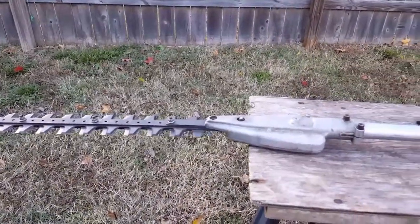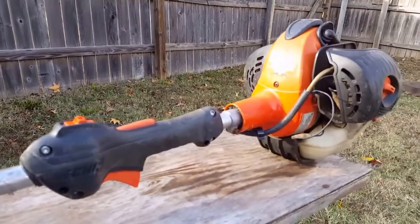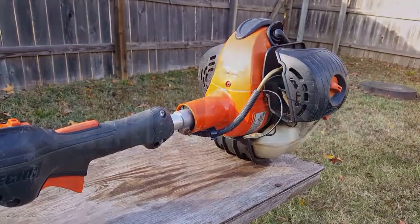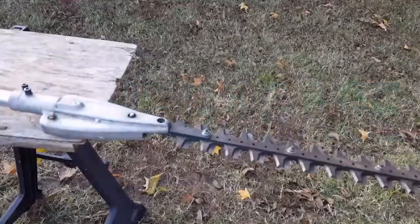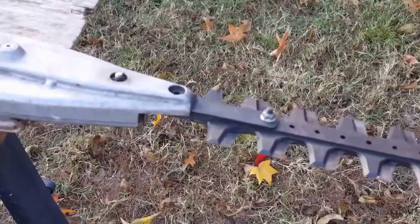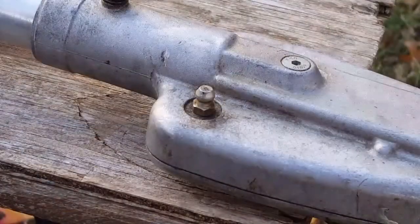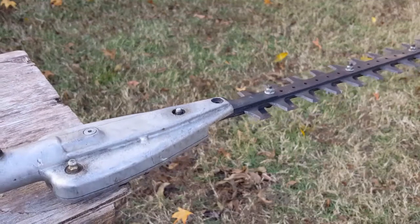What's up guys, thank you for stopping by my channel. Today's project is this Echo hedge trimmer. The problem is the gear case assembly is making a knocking sound — it's completely worn out and it's going to need to be replaced. As you can see, if we grab the cutters and move them back and forth, you can see how much the whole assembly has worn over time. At first I thought it wasn't maintained properly with frequent lubrication cycles, but I was later told that it had in fact been maintained properly.